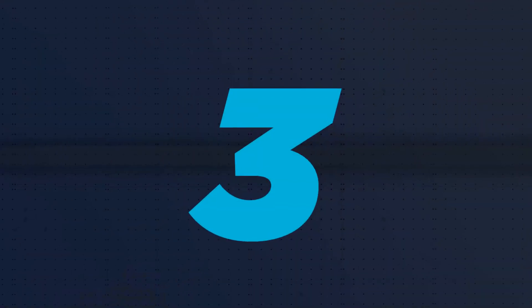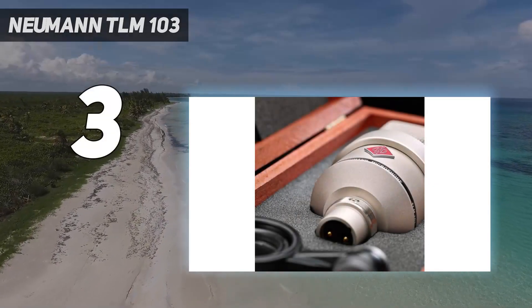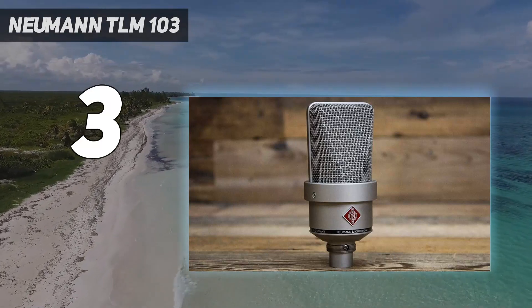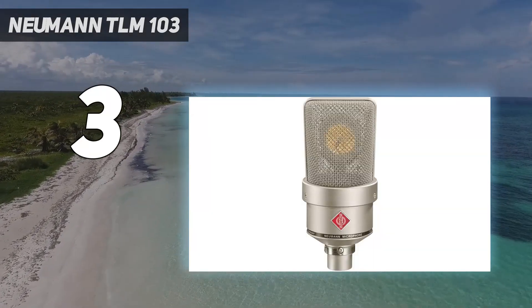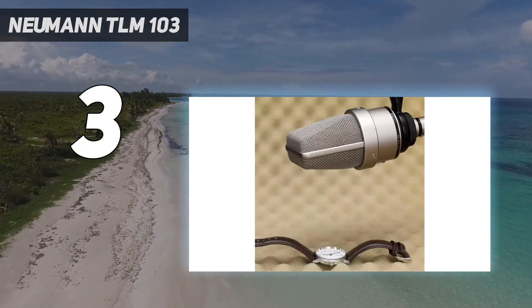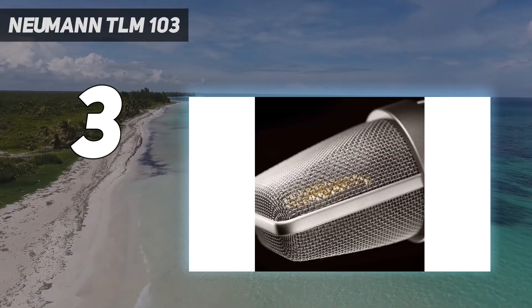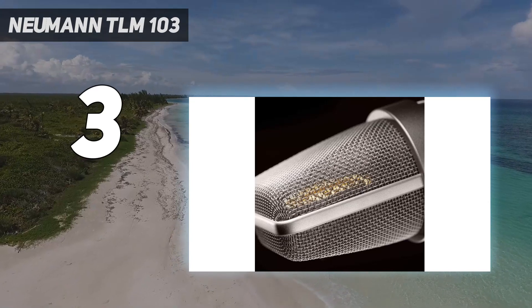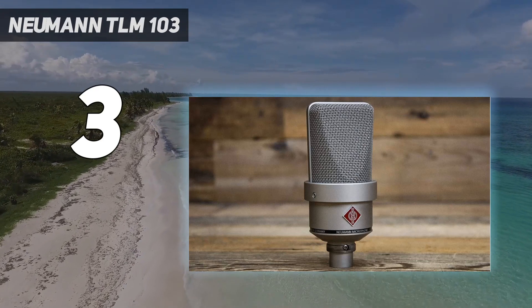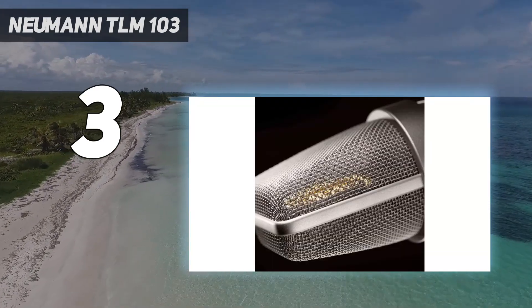At number 3: the Neumann TLM-103. The TLM-103 is essentially half of a U87 without the transformer. It has the same K67-style capsule in a fixed cardioid pattern and a FET transformerless circuit. Its entire construction was built around the question: how can we make a more affordable U87? The TLM-103 has a flat frequency response with a gentle presence boost around 5 to 15 kHz — nearly identical to that of the U87.